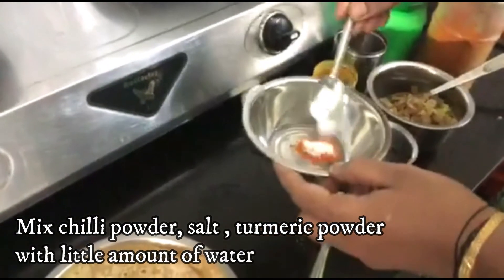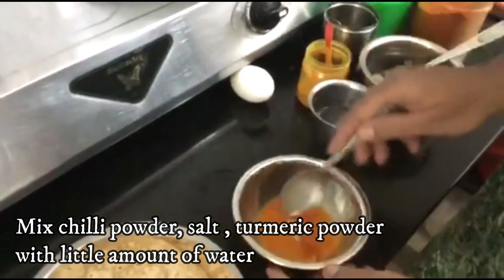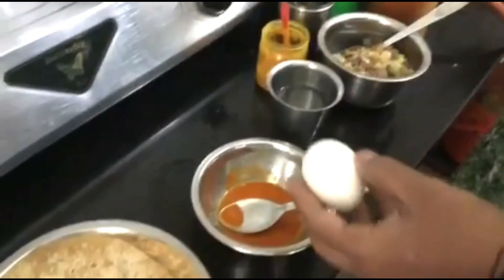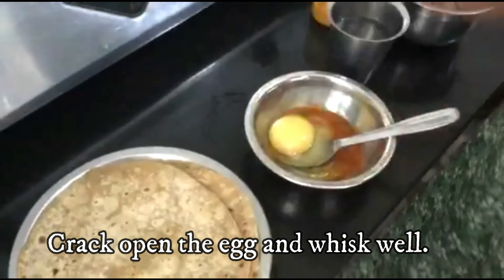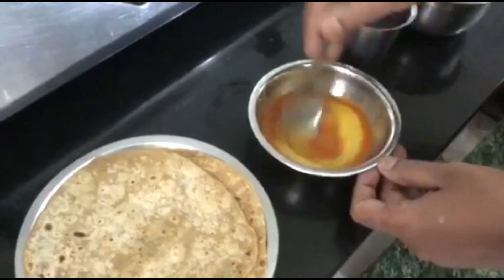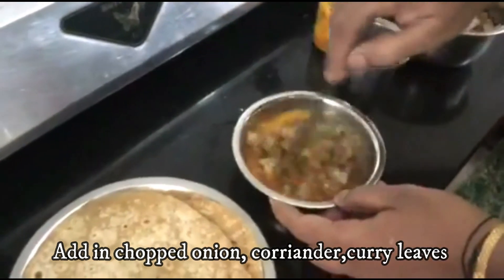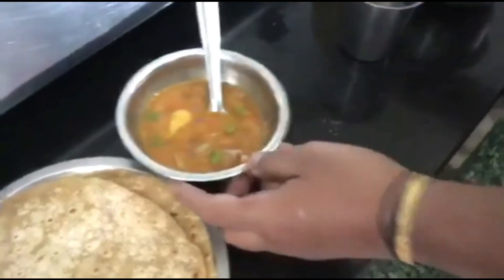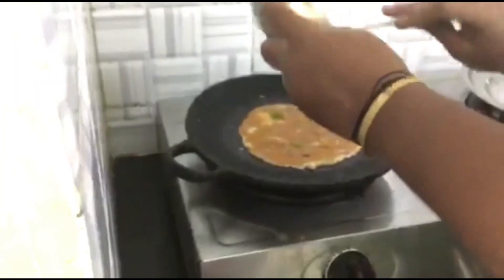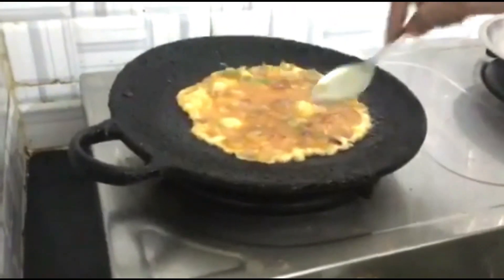In a bowl, mix it together a little bit. We're going to mix it in a bowl. Let's mix until you can easily mix it. Mix it in every bowl and mix the bowl well. You can mix it in a bowl.